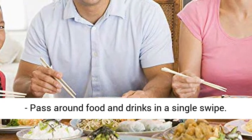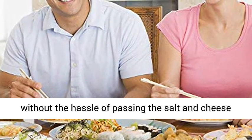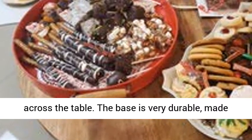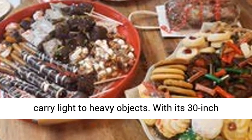Pass around food and drinks in a single swipe. Keep the meaningful dinner conversation going without the hassle of passing the salt and cheese across the table. The base is very durable, made of a 15 aluminum steel bearing ring guaranteed to carry light to heavy objects.